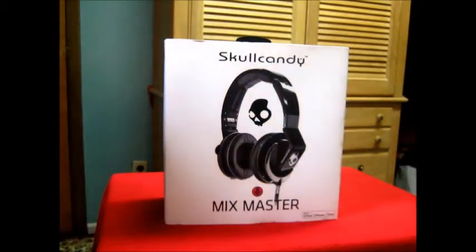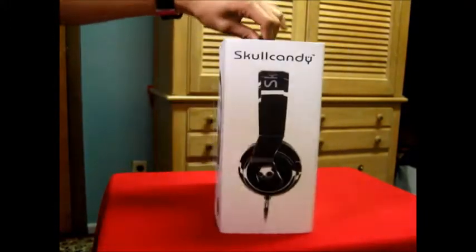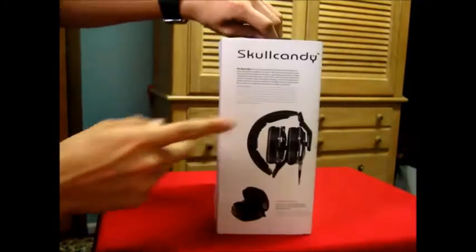Mixmaster Mike and Skullcandy made a headphone for DJs called the Mixmasters. On the side of the box it shows the features.